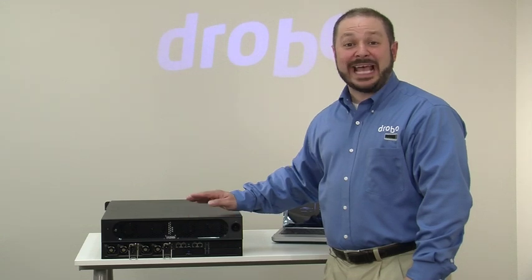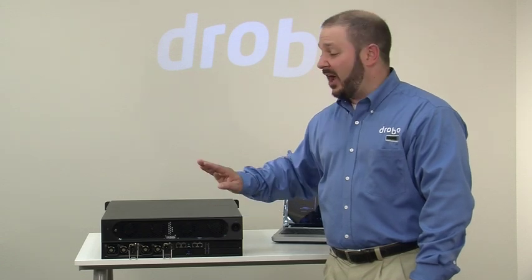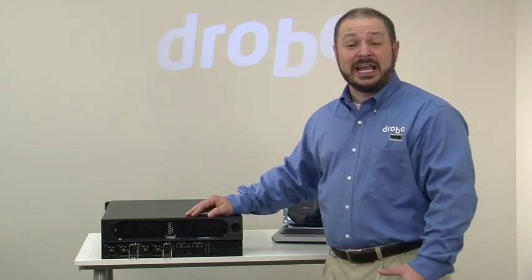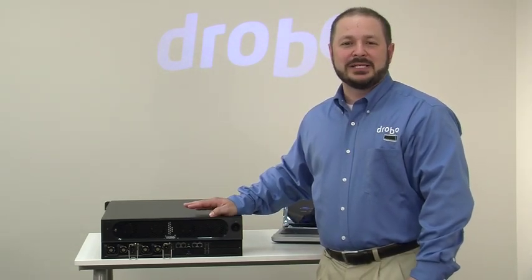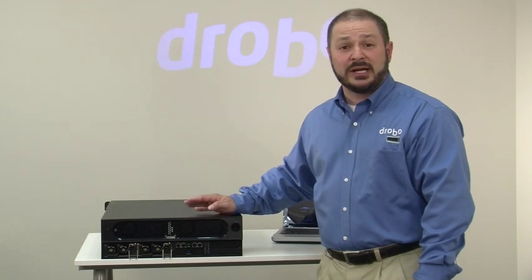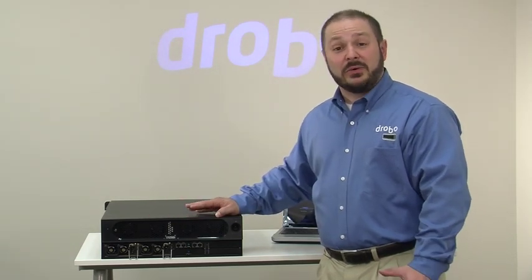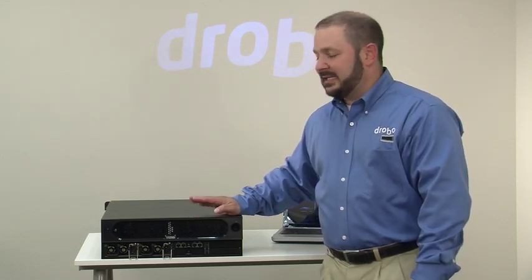The Drobo 12-bay SAN Storage for Business has several moving parts, but it's no more complicated than every other Drobo in the sense that all storage configuration is done automatically. With a great feature like automated data aware tiering, you get powerful sophistication you'd normally find in a much larger storage system in what is still a relatively small box. It's a great solution for small and medium business — particularly if you want to create your first server virtualization cluster, whether it's VMware or Citrix XenServer. It's also a perfect solution for Microsoft Exchange or disk-based backup in a business environment.